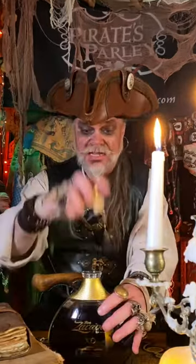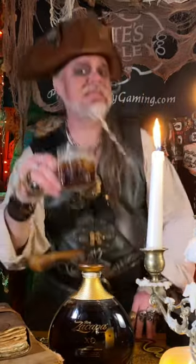Well, that's all I have and know to say, so thanks for watching. Yarr! Yarr!